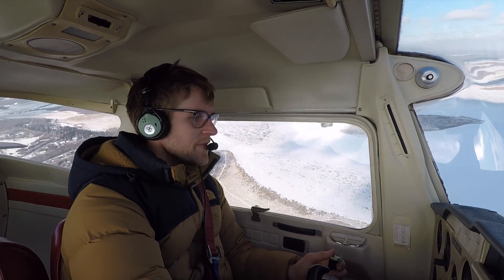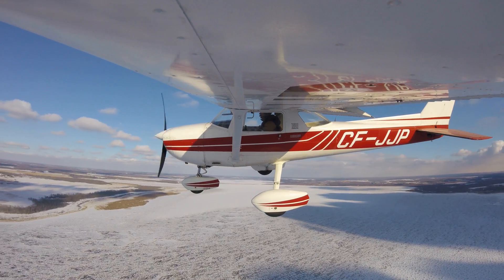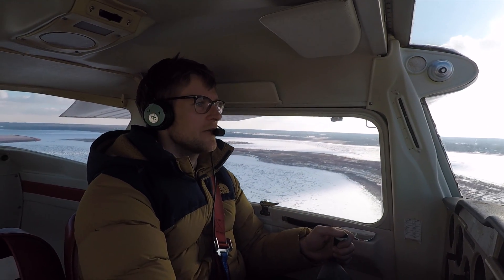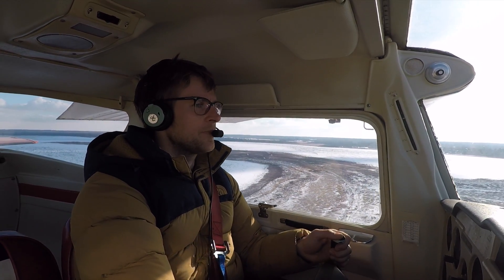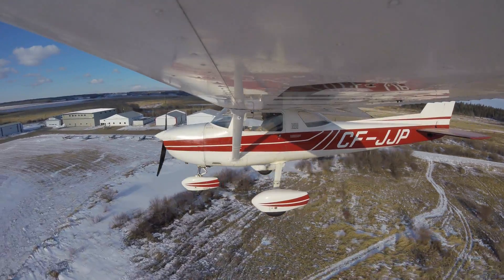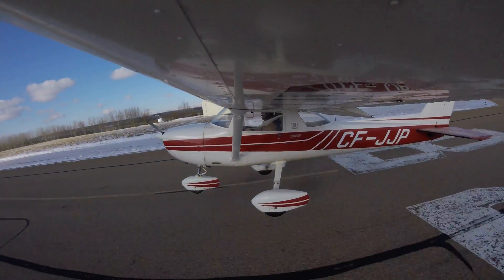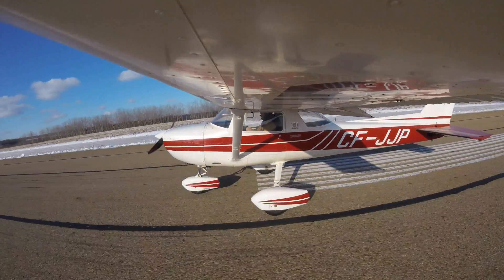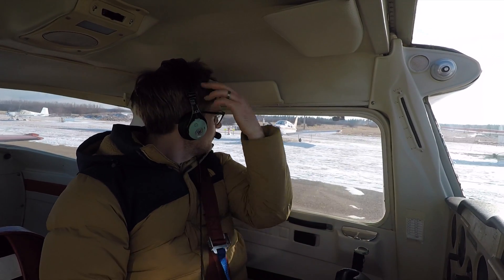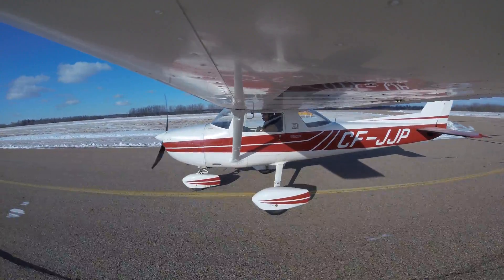I have to remember that this plane kind of drops like a rock compared to the Pipistrel. I'm going to come in a little bit faster with the crosswind, with less flap, for more control. We'll do our flare — there we go, successful flight. I'm glad I could have you guys with me.